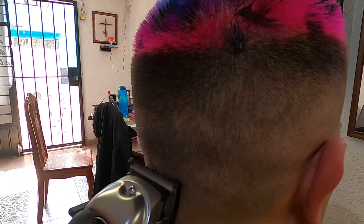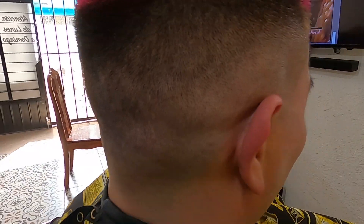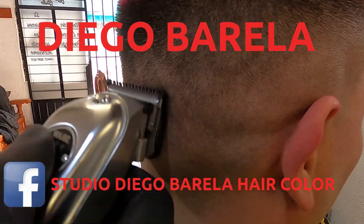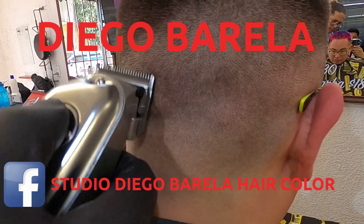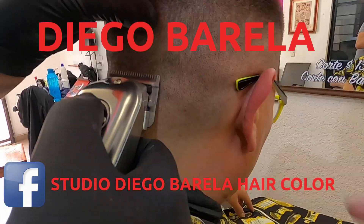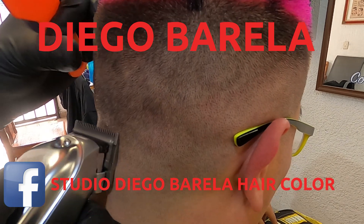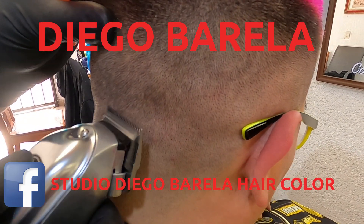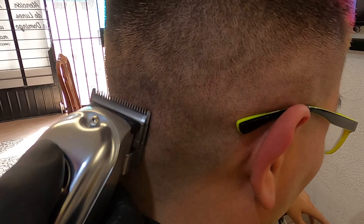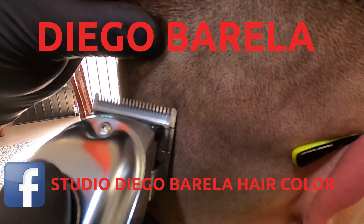¿Qué te ha parecido el corte y el efecto de color que nos regaló Diego? A mí me encantó. Si a ti también te gustó, te dejo aquí abajo la red social de Diego para que puedas seguirlo. Él acudió conmigo ya que es un alumno mío de barbería: es experto en color pero quería mejorar su técnica en desvanecidos, así que tomó uno de mis cursos. Yo creo que lo ha hecho muy bien y le agradezco su apoyo para realizar este video.